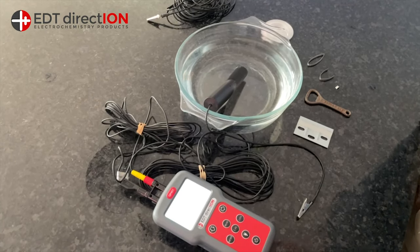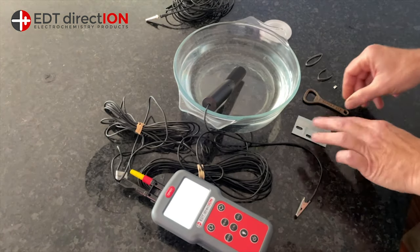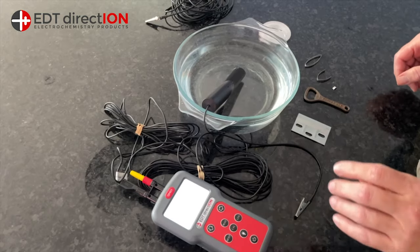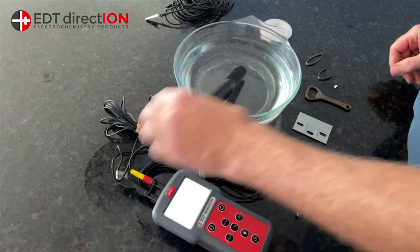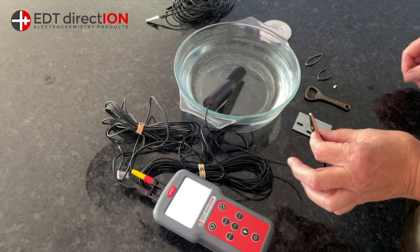Welcome to the third in the video series on hull potential. You'll recognise some of the components from before. We've got a high impedance millivolt meter here, a silver silver chloride reference, and the metal will be connected to the positive terminal.